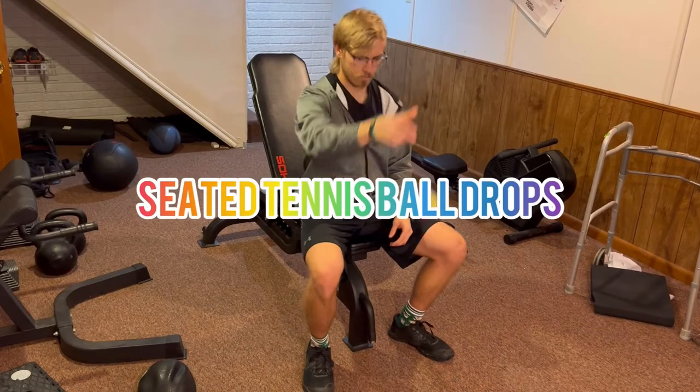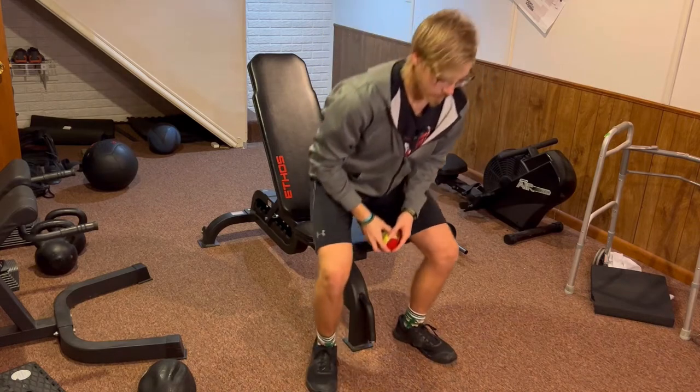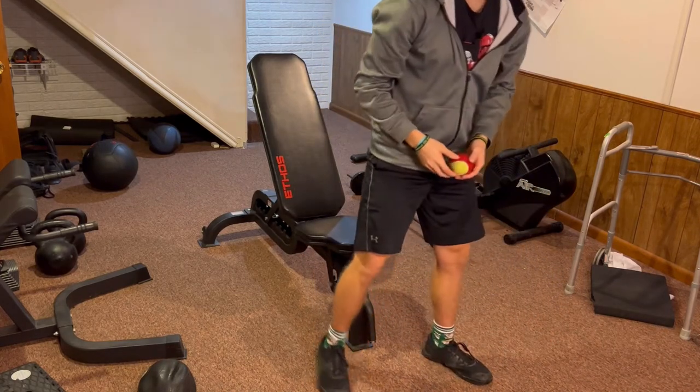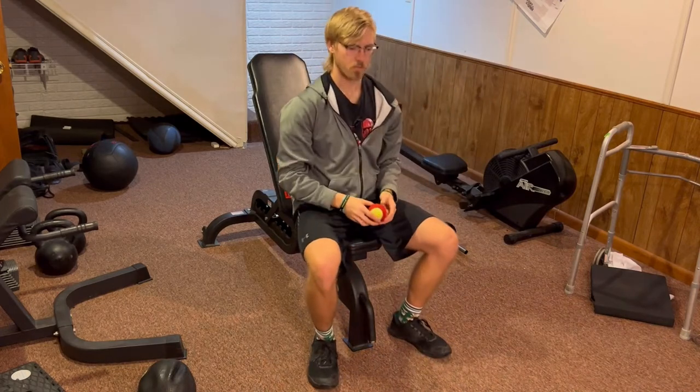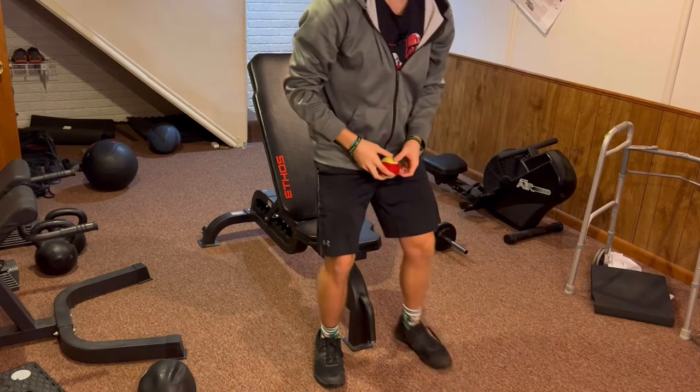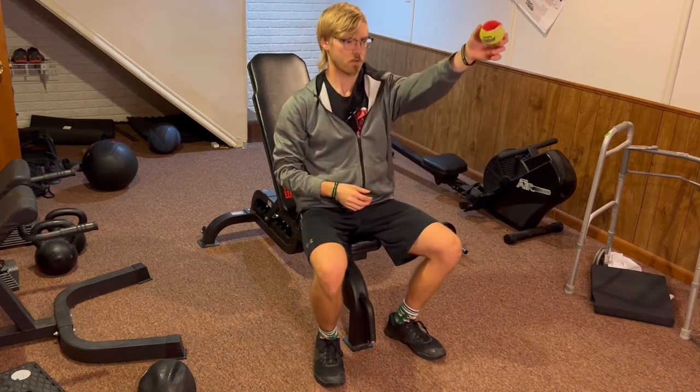For seated tennis ball drops, you will start in a seated position. Next, you will extend your arm out far in front of you with the tennis ball in hand. Then you will drop the ball and stand up out of the chair to reach forward and grab the ball after it has bounced once. This challenges not only your leg strength, but your quickness as well.